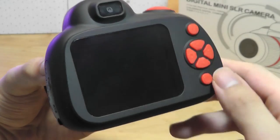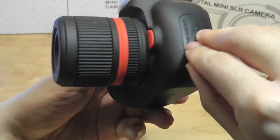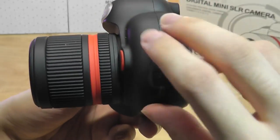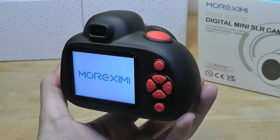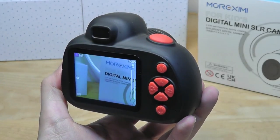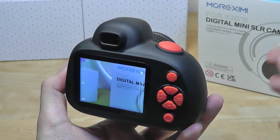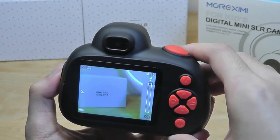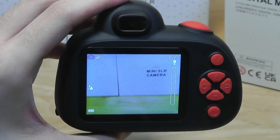There's a 2.4-inch LCD display and an array of controls for navigation. On the side there is a flap covering the USB Type-C port for charging and data transfer, and the micro SD slot. The camera doesn't have a removable battery — everything is integrated. The screen is decent quality; it is an IPS panel with acceptable brightness levels, and the interface is pretty simple.